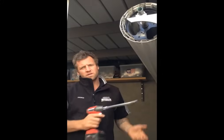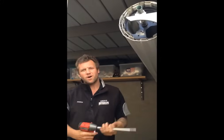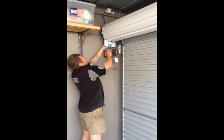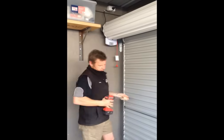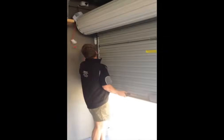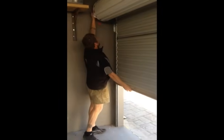Now before you lift the door, it's advised to go over and tighten the U-bolt again on the other side. Now we can just try the door, see if it can hold its own weight.